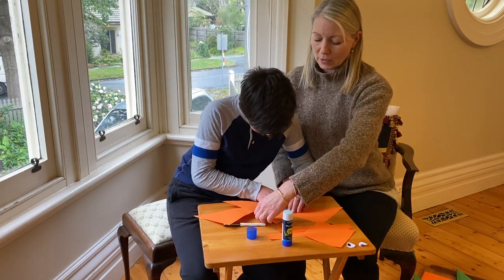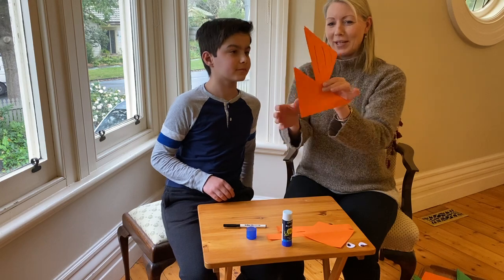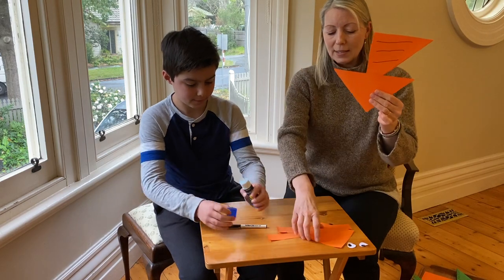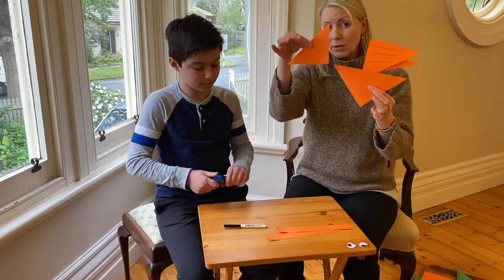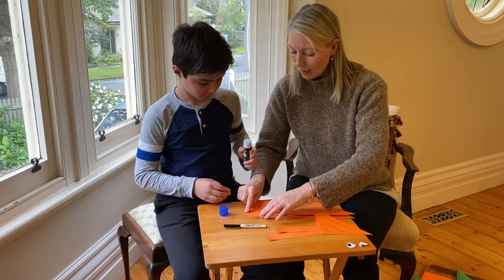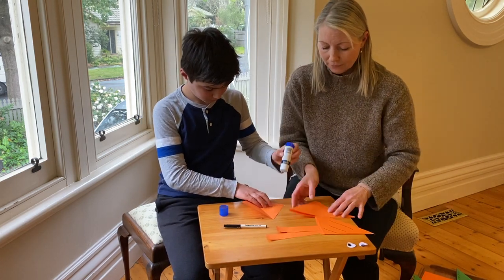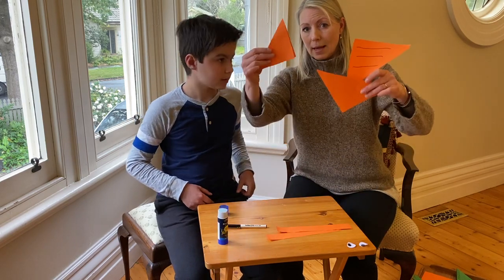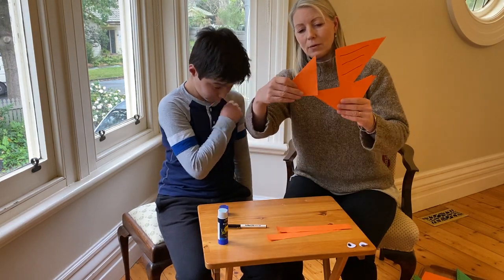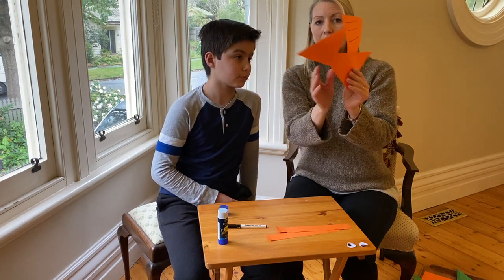Press it down, then we're going to fold it. Let's have a look — that's pretty good, pretty well matched. So here it is like this. Then we need to get the smaller square folded in half, and that is going to be your little pterodactyl's head. So Felix, maybe a little bit of glue there and a little bit of glue there on both points. Felix has put glue here and here, so we're going to stick on your pterodactyl's head.